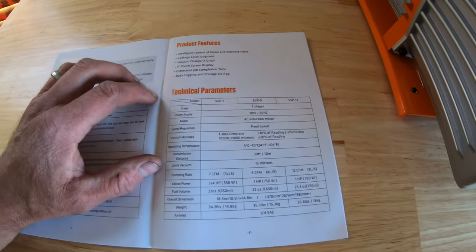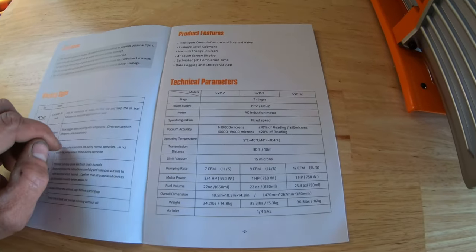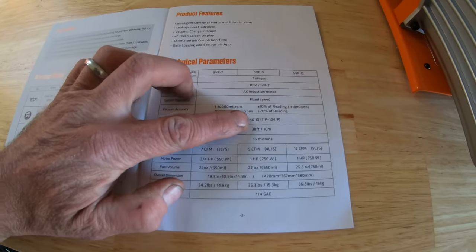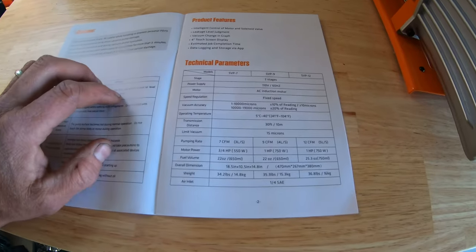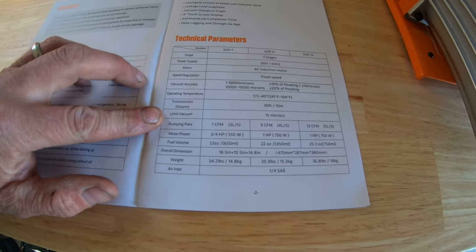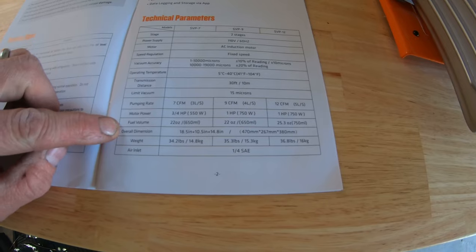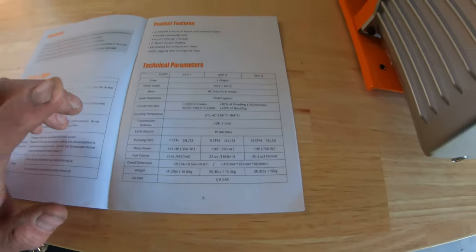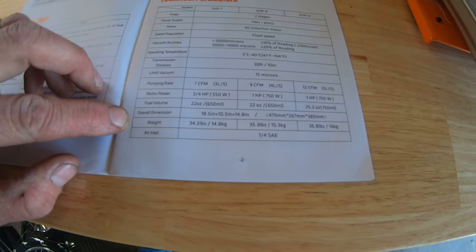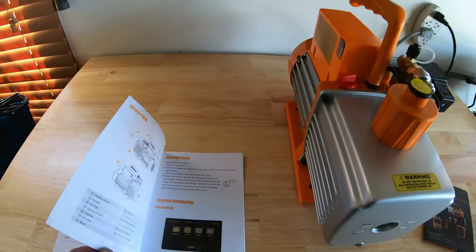The SVP12 is a two-stage pump, 110 volts, 60 hertz, with an AC induction motor — fixed speed. Vacuum accuracy is 1 to 100,000 microns. Operation temperature: 41 to 104 degrees. Transmission distance: 30 feet. Vacuum limit: 15 microns. Pumping rate: 12 CFM. One-horsepower motor. Fuel volume: 25.3 ounces — that's how much oil it takes. Overall dimensions: 18.5 by 10.5 by 14.8 inches. Weight: 36.8 pounds. Air inlet is a quarter-inch SAE.